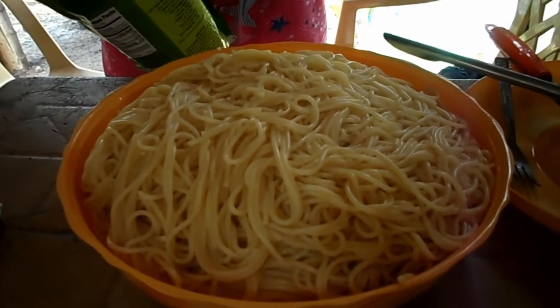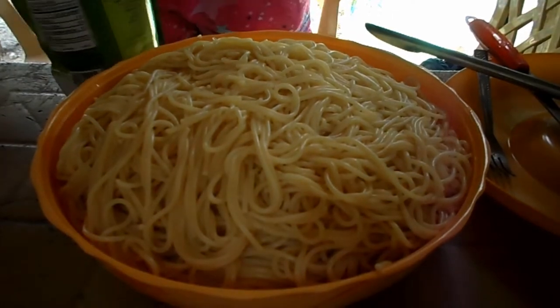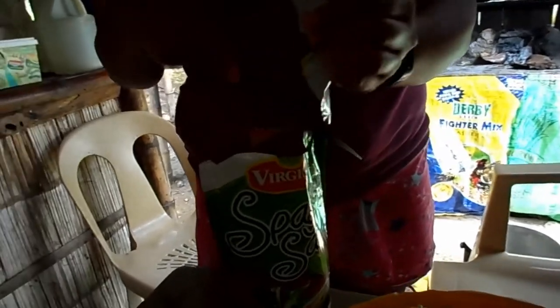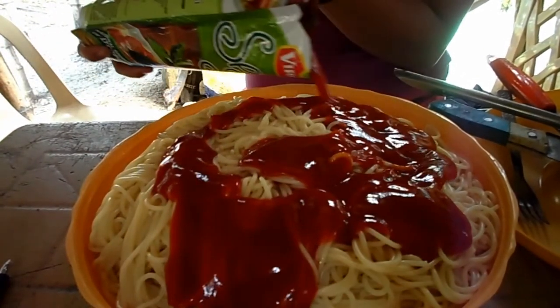I'm going to put this spaghetti sauce in a little bit.